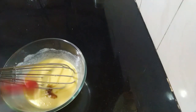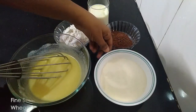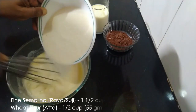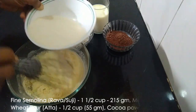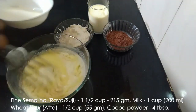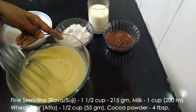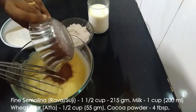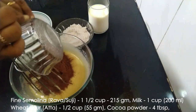Pineapple essence or any other flavor of your choice can also be used. A pinch of salt can also be added. Into this we'll add one and a half cups of fine semolina. If you're not getting fine semolina, you can use the regular semolina and just grind it.